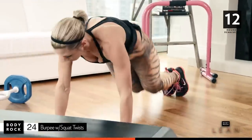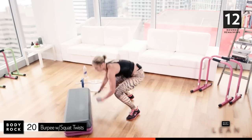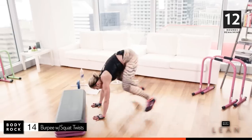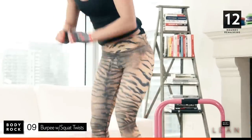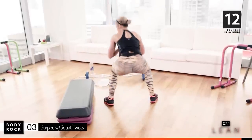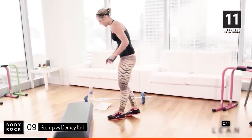Keep going. Getting the legs nice and warmed up. Twenty seconds — push through all the way to the end. Fifteen. Eight, four, three, two, last one. Get your step.